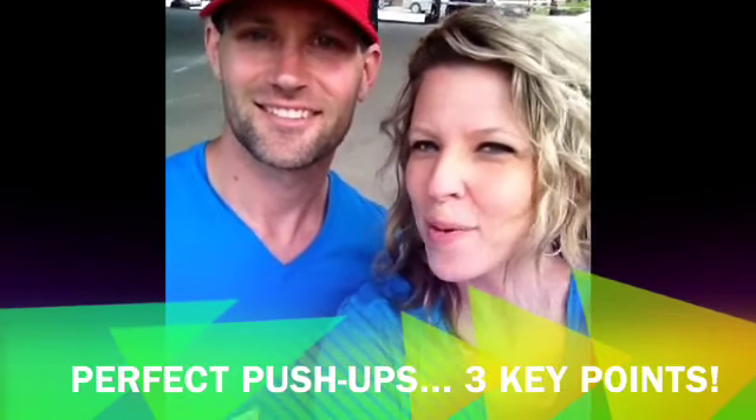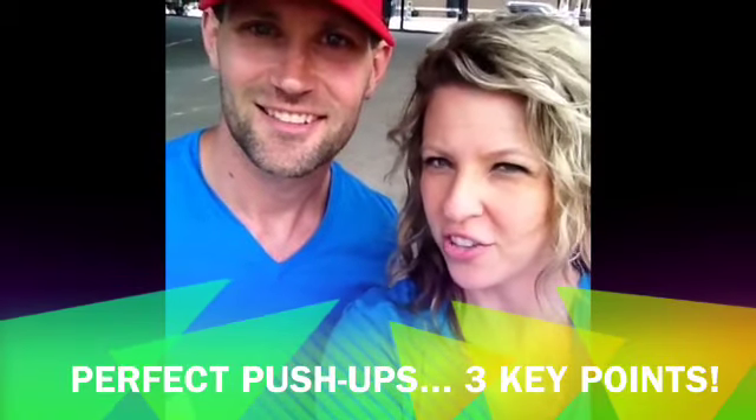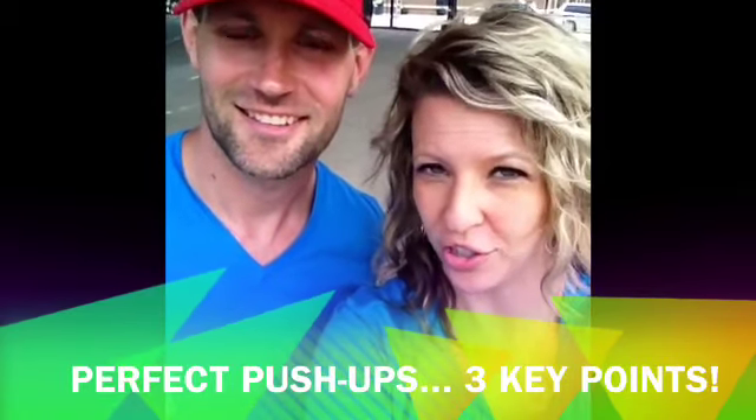Hey, here we are live at the Packet Pickup for the Minneapolis Half tomorrow. And John is here to show you how to do the perfect push-up, so you're off to a good start tomorrow.